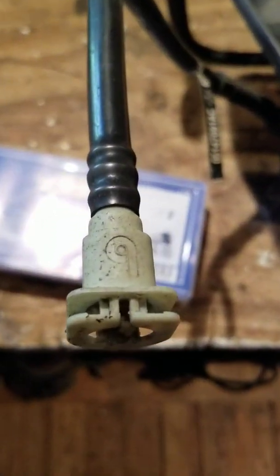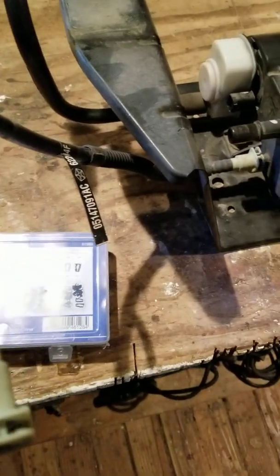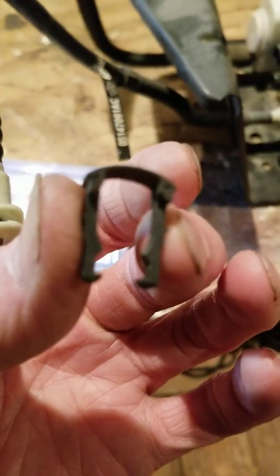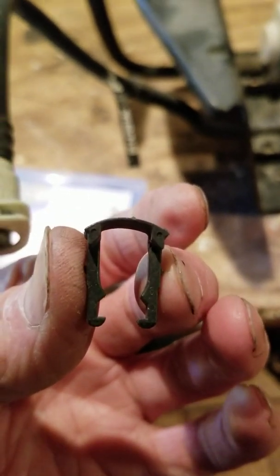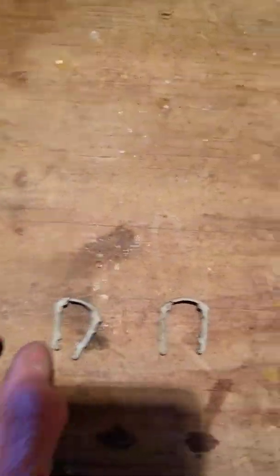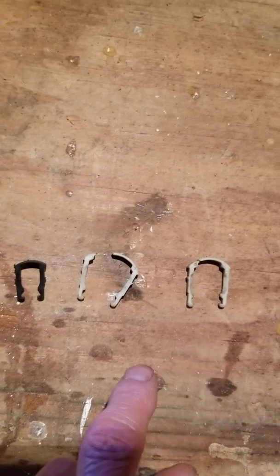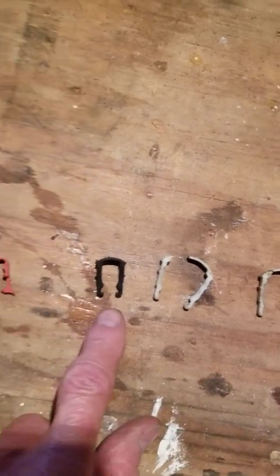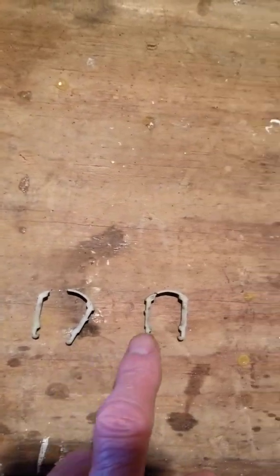These little things right here have a clip on them, and the clip looks just like this. Sometimes you get them off, sometimes they don't. If you happen to wind up with a situation like this, there is a solution. The white ones always break. The black ones don't. The red ones don't. The blue ones don't. The white ones do.